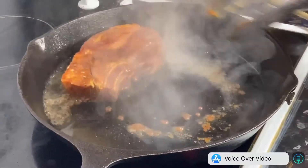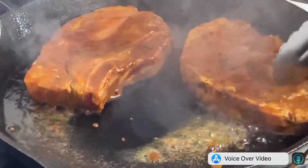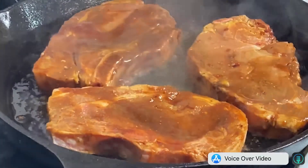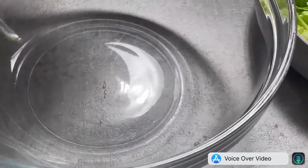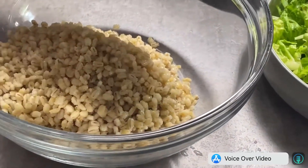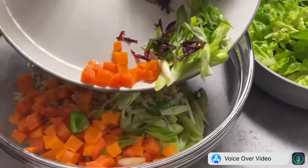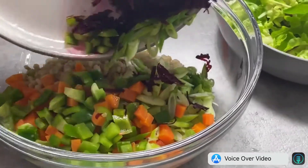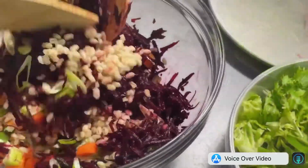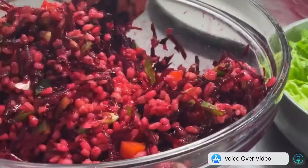Start frying your pork chops. In a clean mixing bowl, combine your pearl barley, carrots, spring onion, beetroot, and green bell pepper. Mix it well, season with salt and pepper, and set aside.